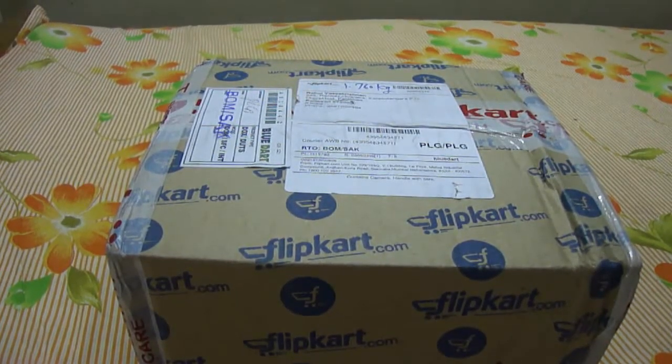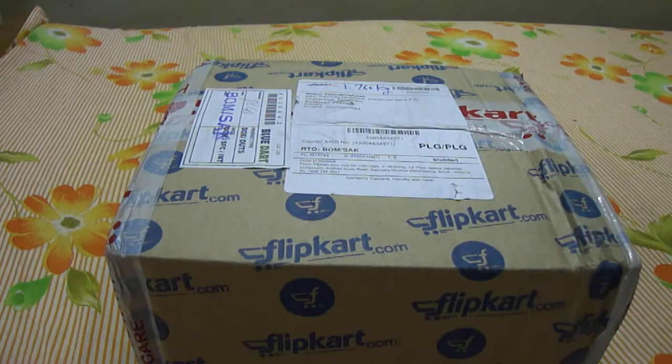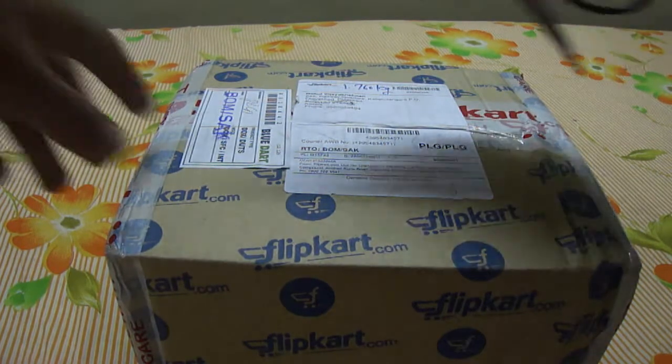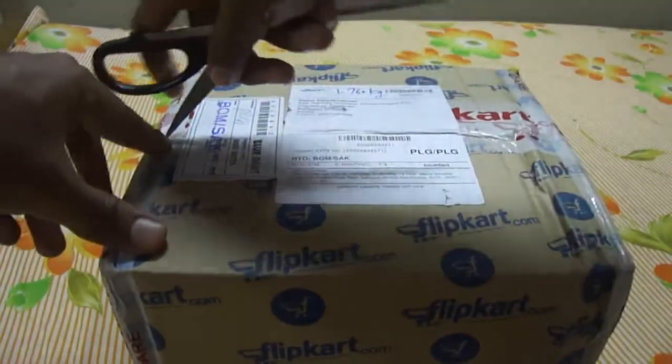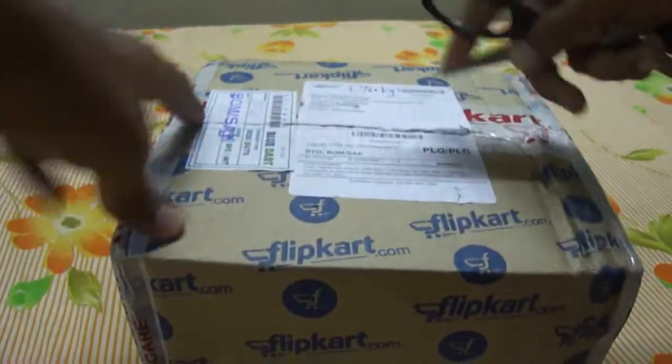Hello friends. I am so excited. This is my unboxing of my new camera — well, actually my sister's camera — the Panasonic FZ200. I really can't wait to explain the features, so I am just getting into the unboxing.